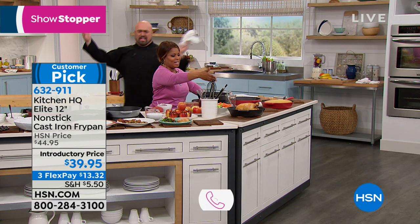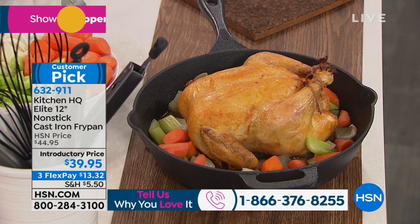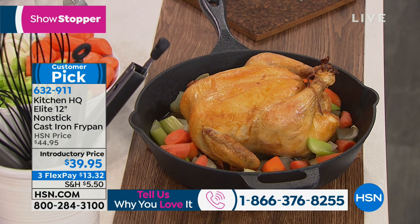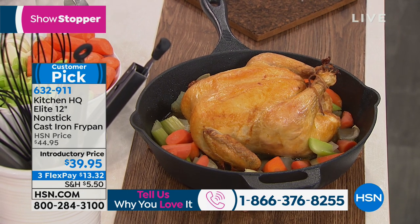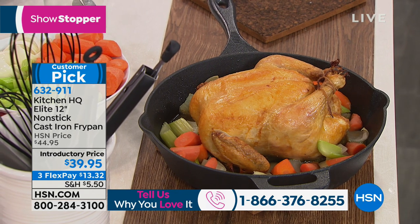You just pulled this right out of the oven — a giant beautiful chicken. This is exciting because this is what we love about cast iron. It holds heat in a pan like no other pan on the planet.